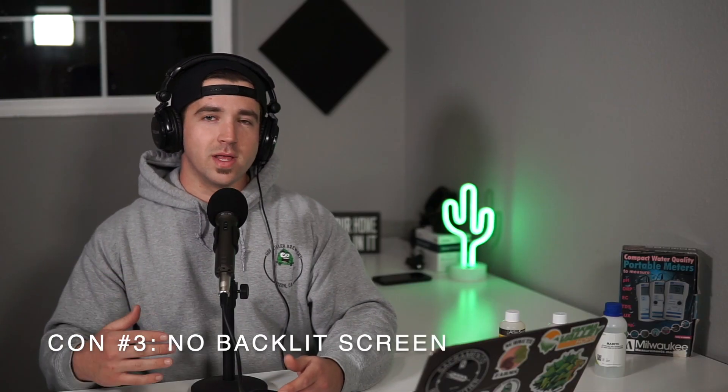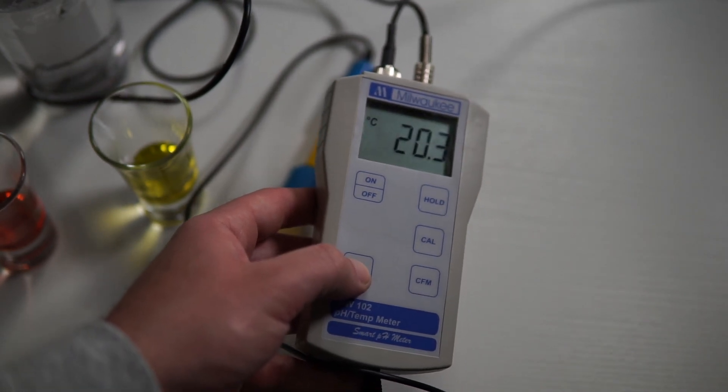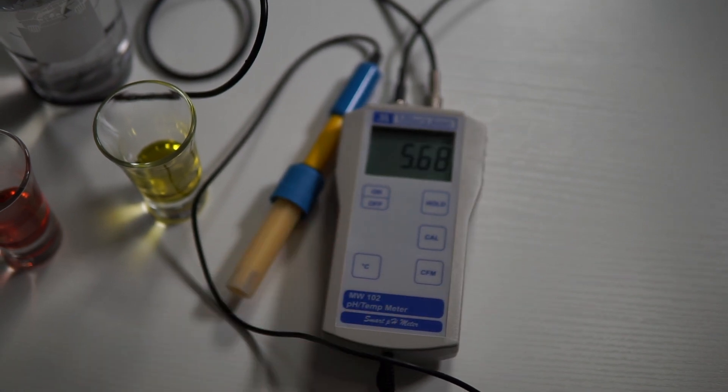Con number three — and I'm being really nitpicky here — they do have an LCD readout, but what would elevate this unit is a backlit screen. I tend to brew really early in the morning or late at night in my garage where lighting isn't the best, and it would be really handy to clearly see the readout. If you're brewing in good light you'll likely never have an issue, but for something around $130 a backlit screen would be a nice inclusion.